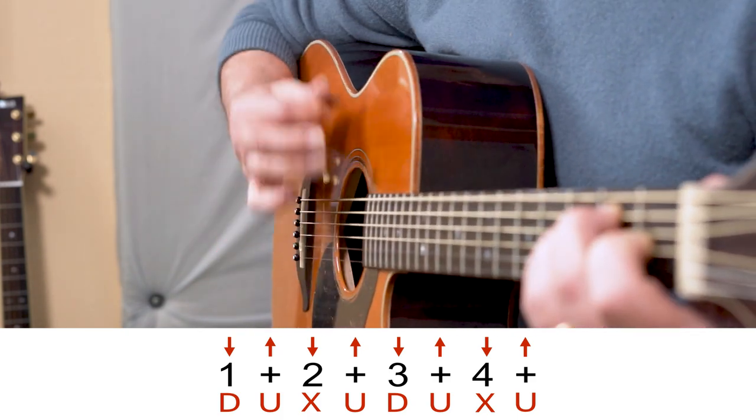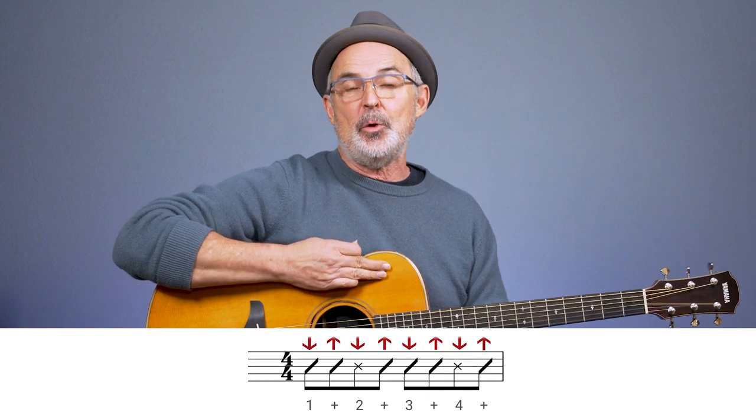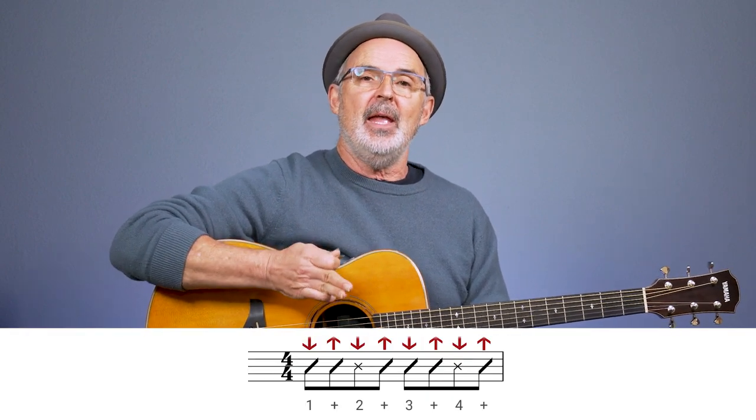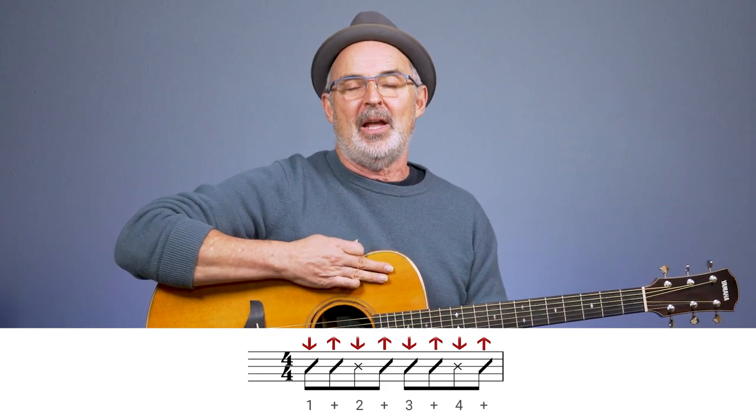I still find this a little bit unclear with just arrows or letters, so I often use regular notation to add to the clarity. This is what it would look like with notation — the notation is showing me exactly where the beat is, and then I can use an X to indicate the muting part. Even though the actual music notation makes it a little more clear, if you know what the strum sounds like, a lot of times the arrows or the letters are enough.